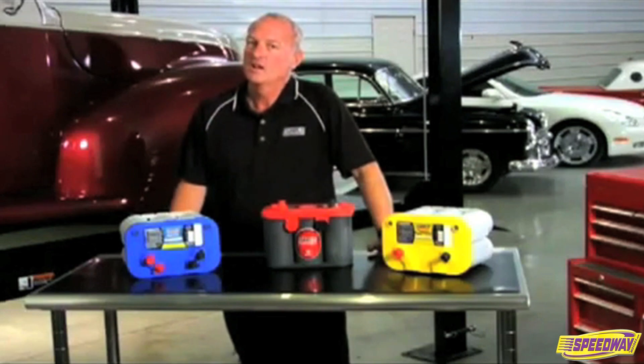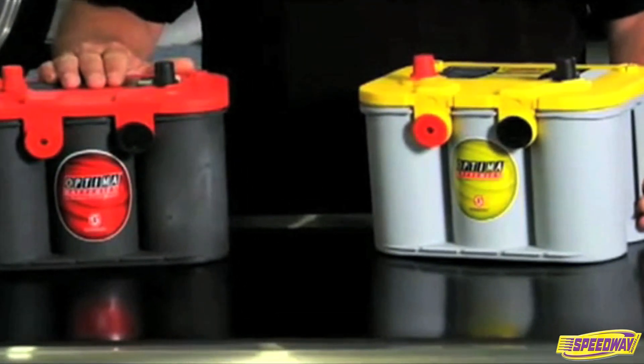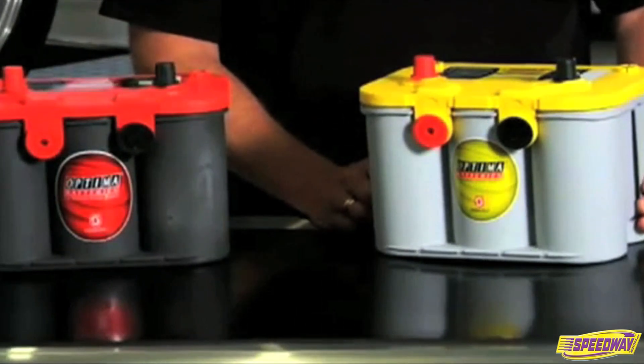If you ever get confused on the colored tops, just remember: if it has a dark gray case, then it is a starting battery. If it has a light gray case, then it is a deep cycle battery.